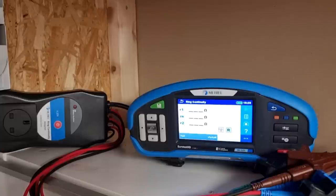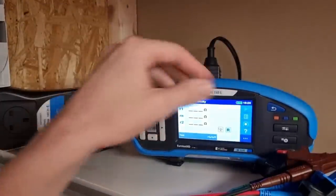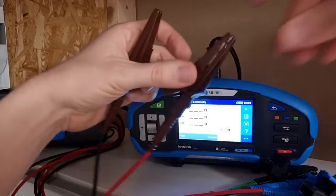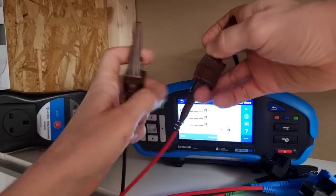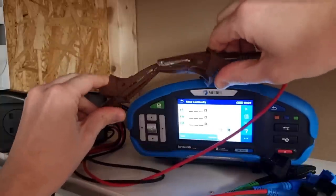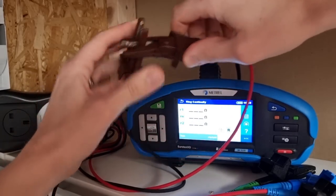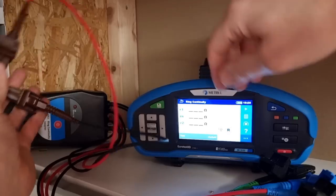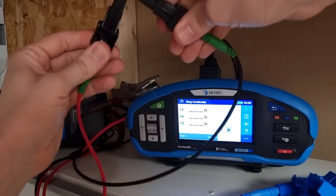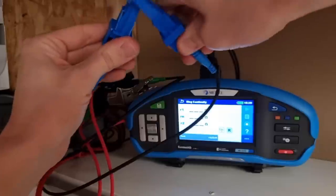The first thing we need to do is null out the leads on the ring continuity adapter. So we're going to plug it into the top of the Metrel MI3155 to start with, and then just clip all of the leads to their relevant colours. Here we're going to connect the line conductor connectors together, and it's important when we do that we put them solid jaw to solid jaw — that allows the best connection to be made and will get us the most accurate reading. Then we'll do the same for the CPC connections and then for the neutral connections as well.